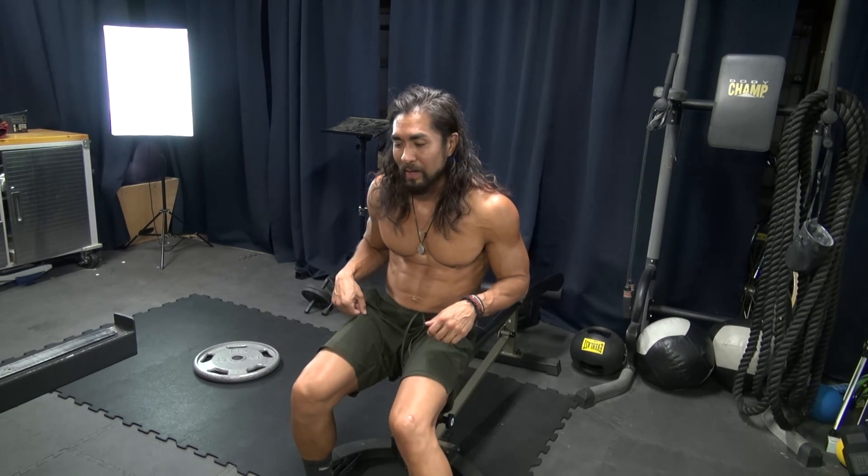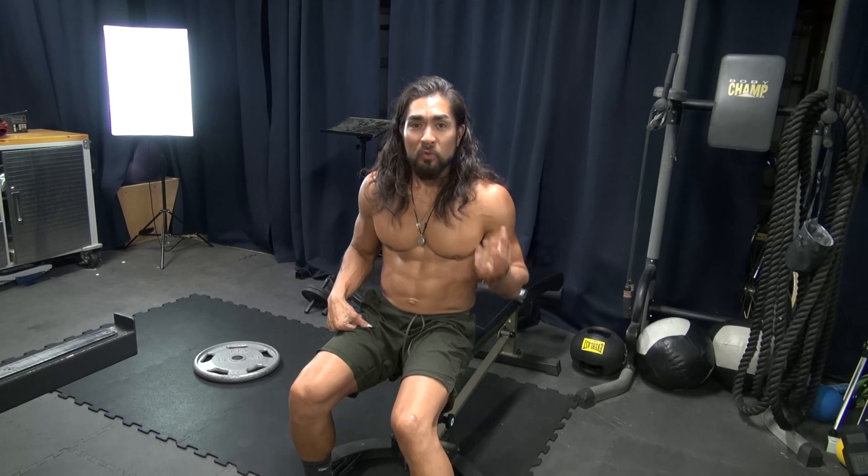So we're gonna be doing an ab routine for the lower abs and the obliques as well. 20 reps of one thing, 20 reps of another thing, and then 20 reps each side of the last thing. You're gonna do two rounds of that. I'm gonna demonstrate the first round right here and you can do two rounds at home in probably seven minutes or less.